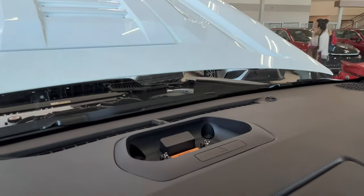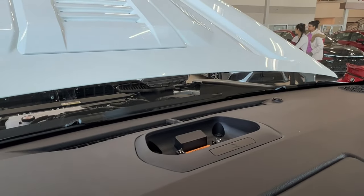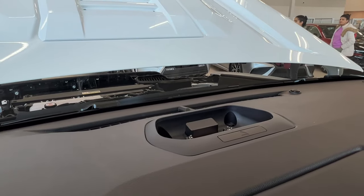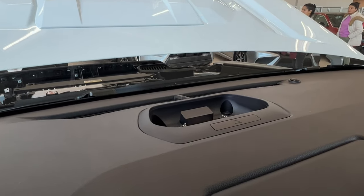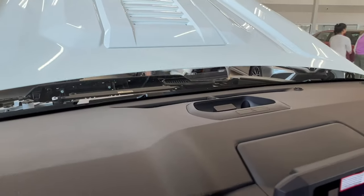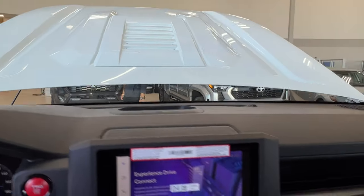On top of your dash — it's currently taken out for safekeeping — but this is where you'll find your portable JBL speaker that comes with many of these trim levels in the new Tacomas. You just press the little arrow button to kick it out so you can take it out and move it around for all of your needs.